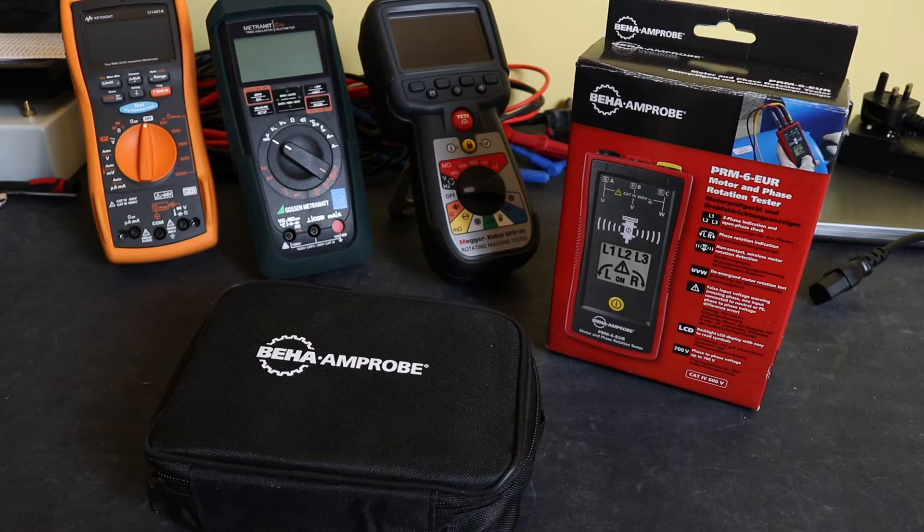Welcome back to the channel. We have an unboxing video of a motor and phase rotation tester from Amprobe. This is another one I've purchased alongside Fluke — the Fluke is obviously top of the range, one of the most expensive units out there. In contrast, I also have the Peak Meter unit which is at the bottom end of the range, and this one here is middle of the range.